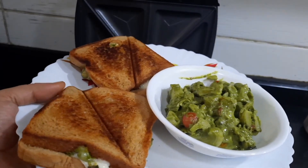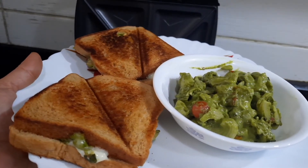I hope you'll all try out this sandwich recipe as well. If you like it, please share it with your friends and relatives. Have a great day!